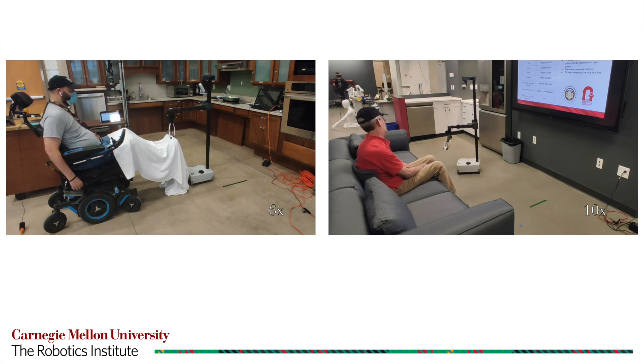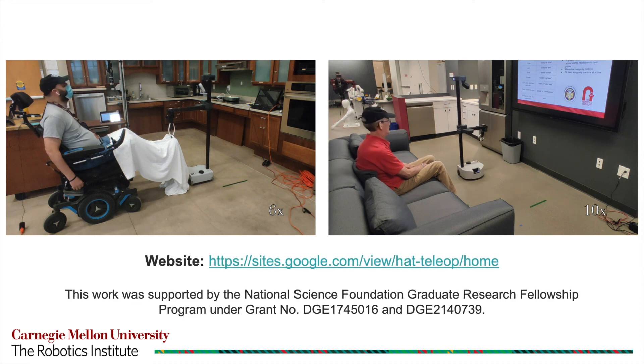The paper, build instructions, and code for the HAT interface can be found at the website shown. Thank you.